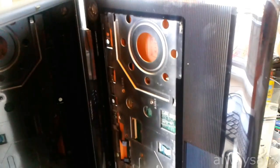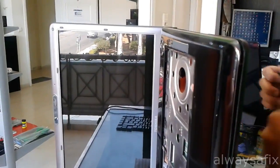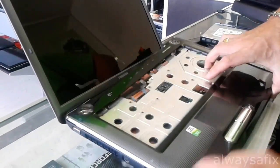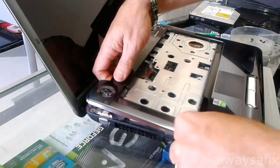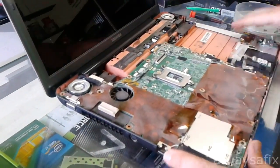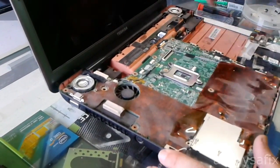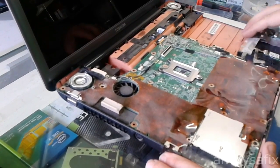Let's go slowly just in case you've forgotten a screw — it's quite easy to do. The fans and the heat sinks are on the other side of the board, so we're going to remove the motherboard here.